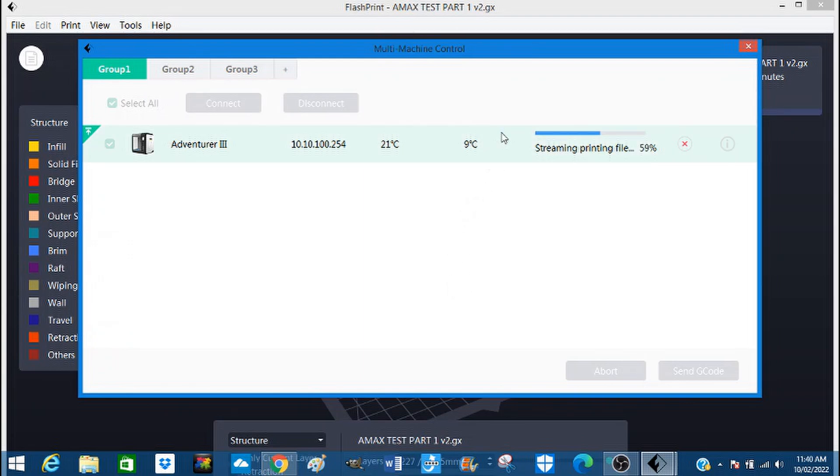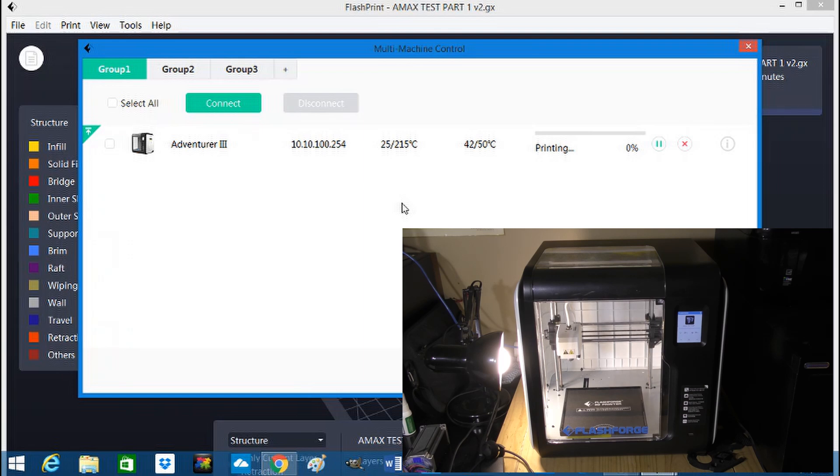These two readings here — one is the build plate and the other is the extruder head. You'll see that the build plate is starting to come up to temperature now. The extruder head is coming down to an area where it'll start to warm up, and when the build plate reaches close to its target temperature the extruder head will start to warm up. I'll use a split screen here so you can see what's going on with the printer.